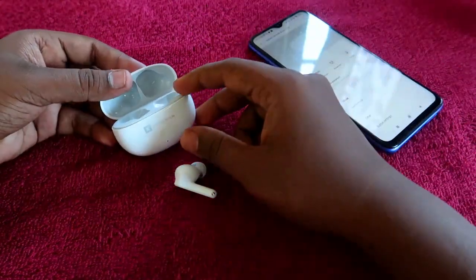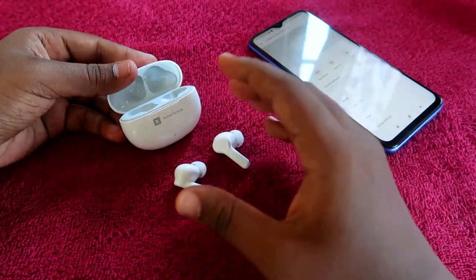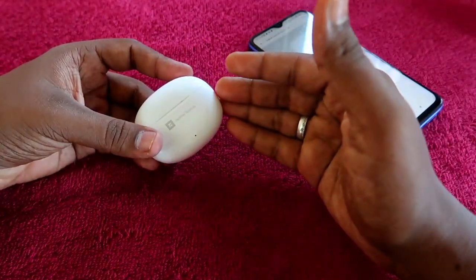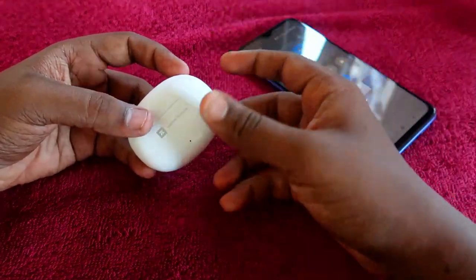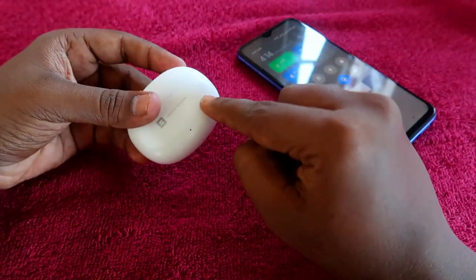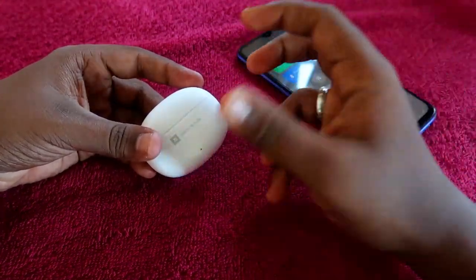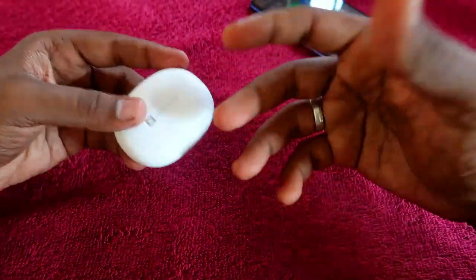In most other brand earbuds, if the charging case has zero battery but the earbuds have enough charge, placing them in the case and closing the door still keeps the earbuds on and connected to the phone. But with the Realme TechLife Buds 300, even if the charging case has no battery, closing the case door will automatically turn off the earbuds — a key difference from other brands.